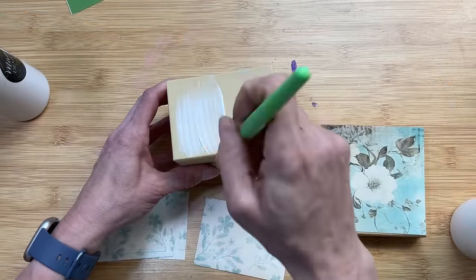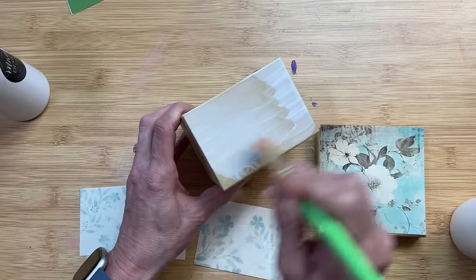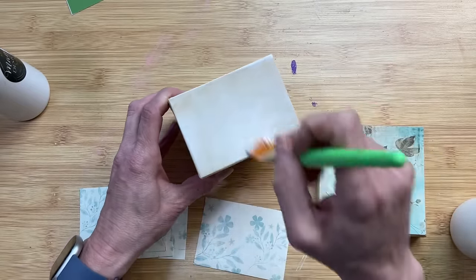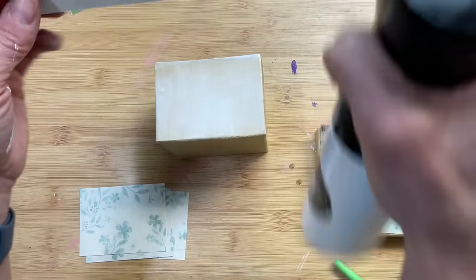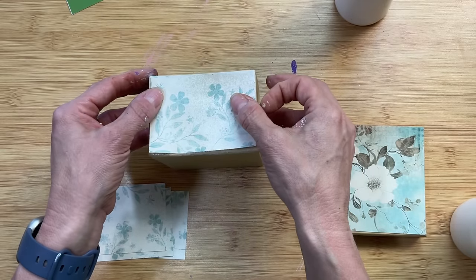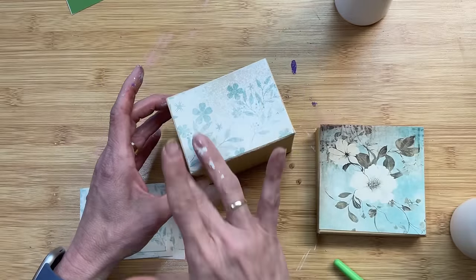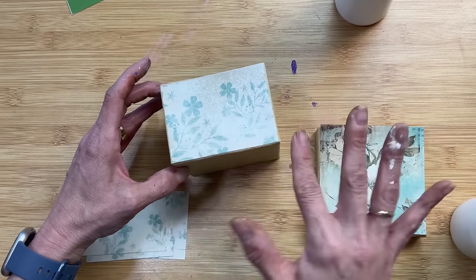Once I have all the pieces cut, I'm going to do the same method — just apply a thin layer of Mod Podge. I am spritzing a little bit of water on the back of these as well so that I can move the pieces of paper around before they stick completely. We'll do two sides of the box, then move to the lid, then come back and do the other two sides of our box.